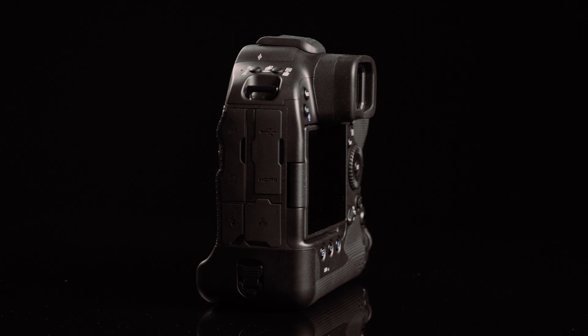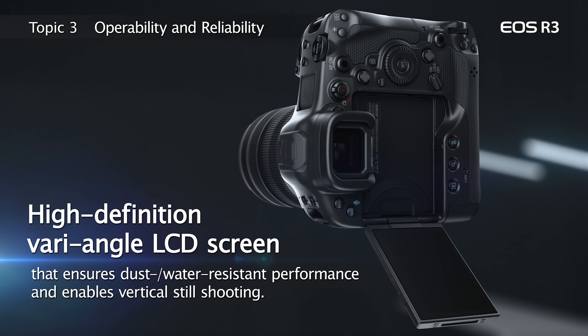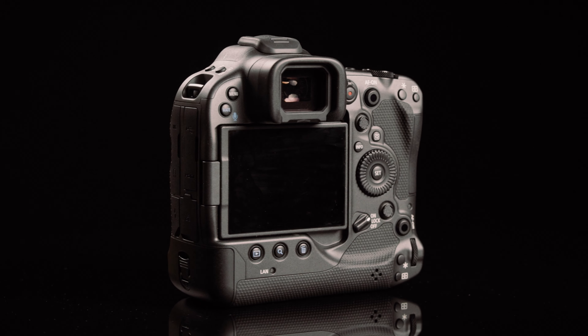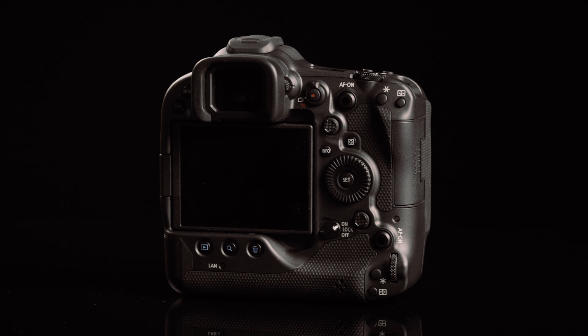For the first time in a Canon professional body build, the EOS R3 has an articulating, vari-angle, touch-sensitive screen. This 3.2-inch LCD monitor makes low or high-angle, and even portrait shooting using the built-in grip from odd positions, much easier.